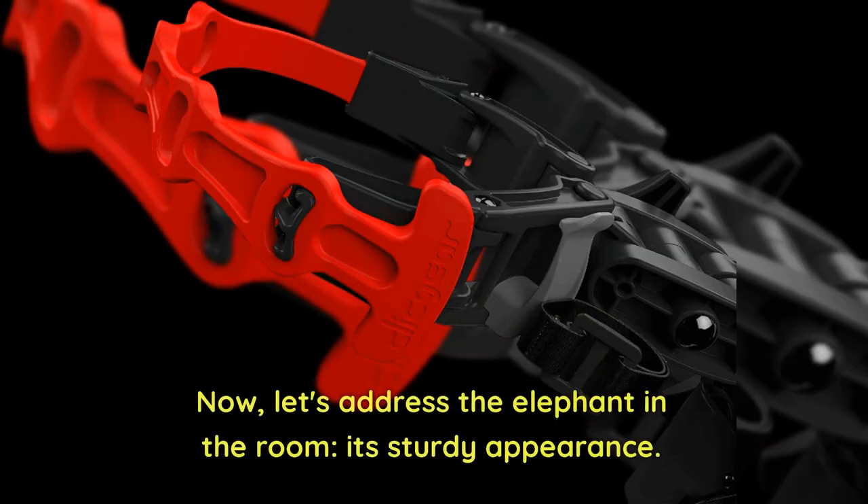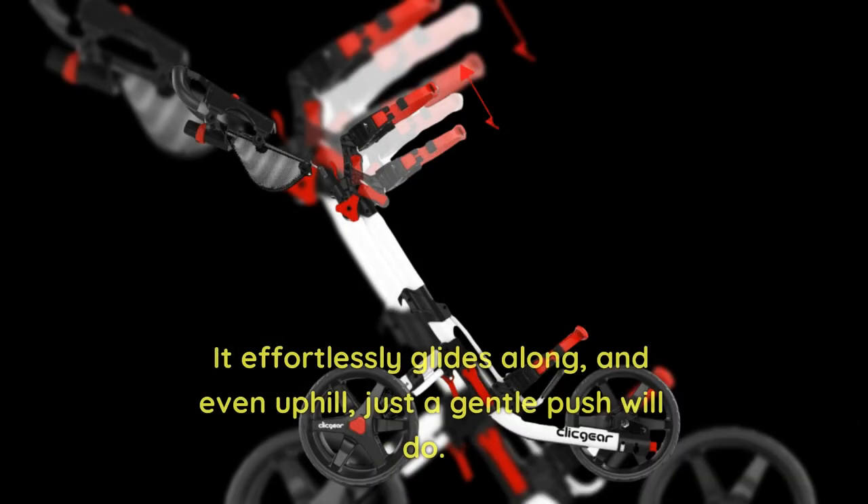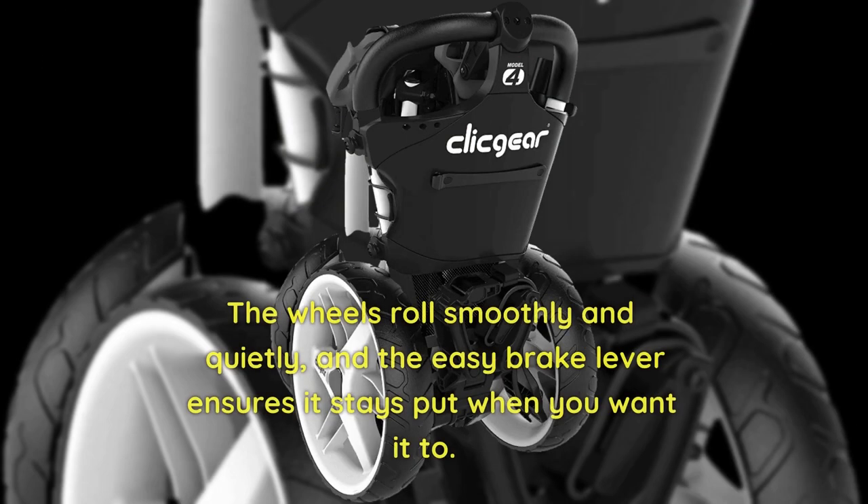Now let's address the elephant in the room — its sturdy appearance. Despite its robust build, the Clicgear 4.0 is a dream to maneuver. It effortlessly glides along, and even uphill, just a gentle push will do. The wheels roll smoothly and quietly, and the easy brake lever ensures it stays put when you want it to.